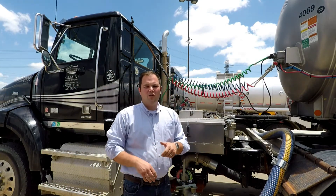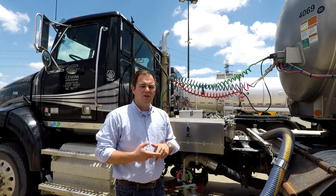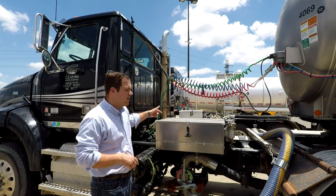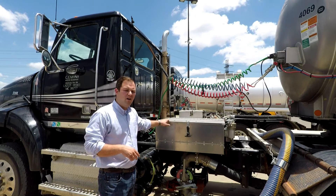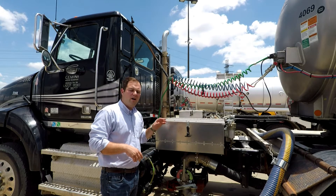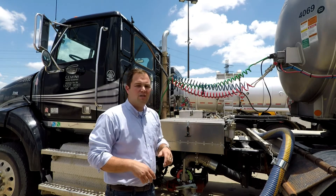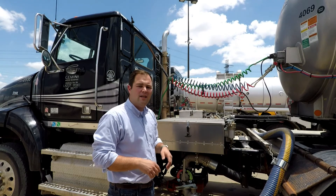Our crude oil trucks have a lot of extra equipment on them that's needed to do the job. It's going to be testing and measuring equipment that is housed up here on the truck. There's an inspection process for all this equipment and certainly additional parts of the pre-trip that a lot of our other trucks aren't going to have, so we'll go through that today.